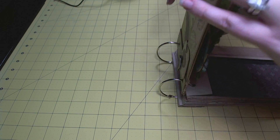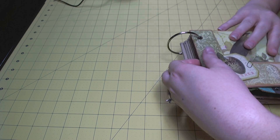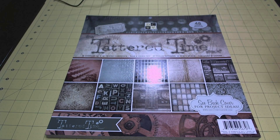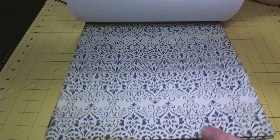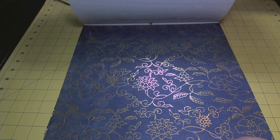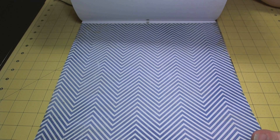I don't normally do haul videos but I did see some really cool paper when I was at Joann's that I wanted to show you, because I just think it's right up the alley of the YouTube crafting community. These are Joann's exclusives and I got these for $9.99. This one is called the Tradewind stack — it's kind of map and nautical themed, mostly navy blue and burnt orange, but there's a lot of gold foil and really cool elements on the pages like keys, a map with blue flowers in the corners, and a nice herringbone.